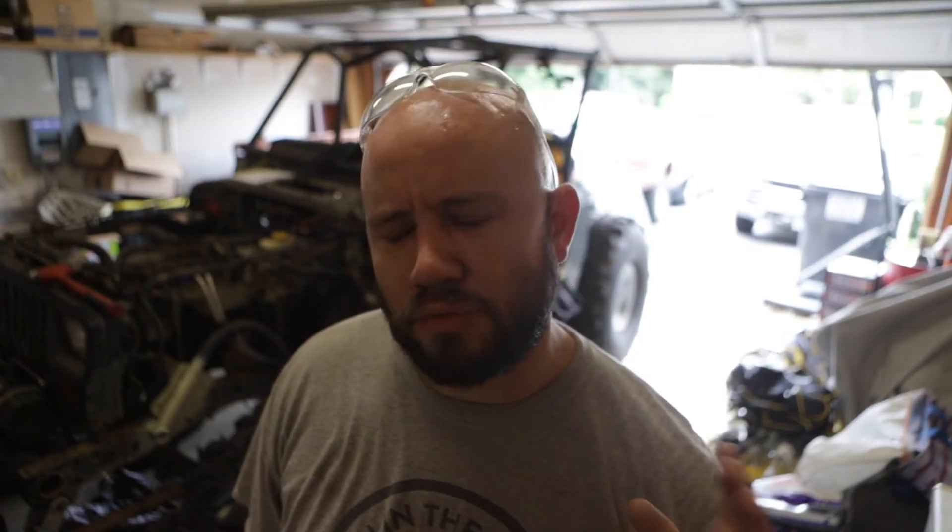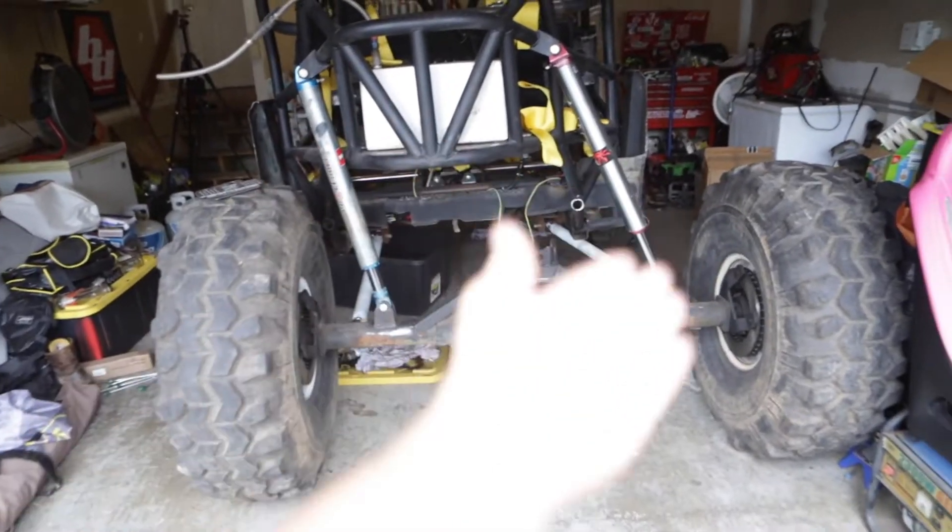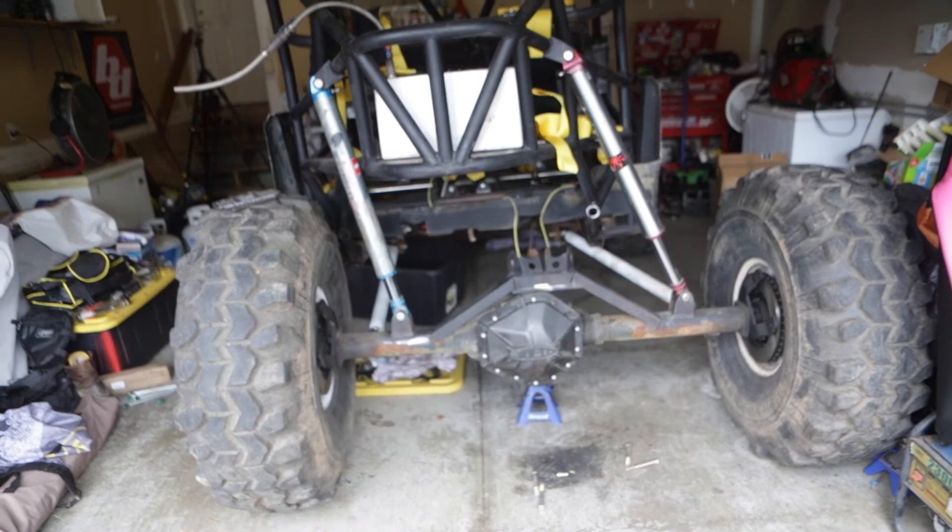I'm not gonna lie to you, I'm already annoyed. I've been out here for like three minutes and I'm already fucking sweating. Remember in the last video when I told you that you're really not supposed to take out two of the links in a four link? This is why you're not supposed to do that.